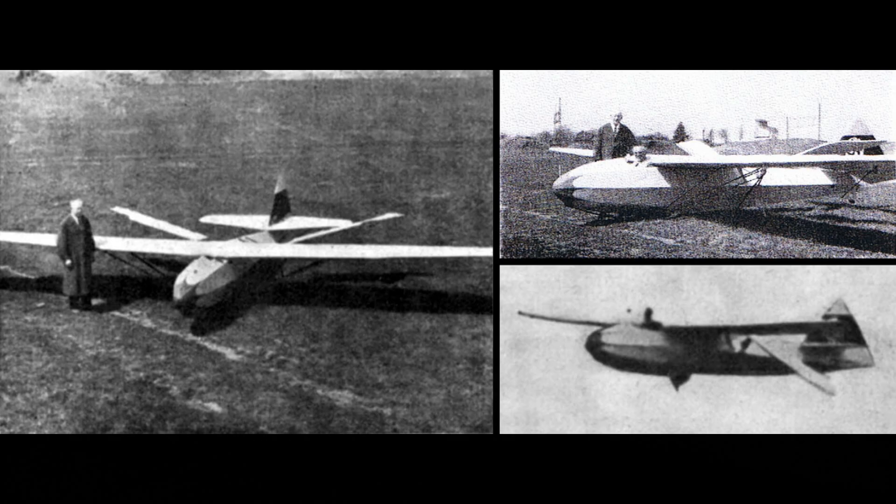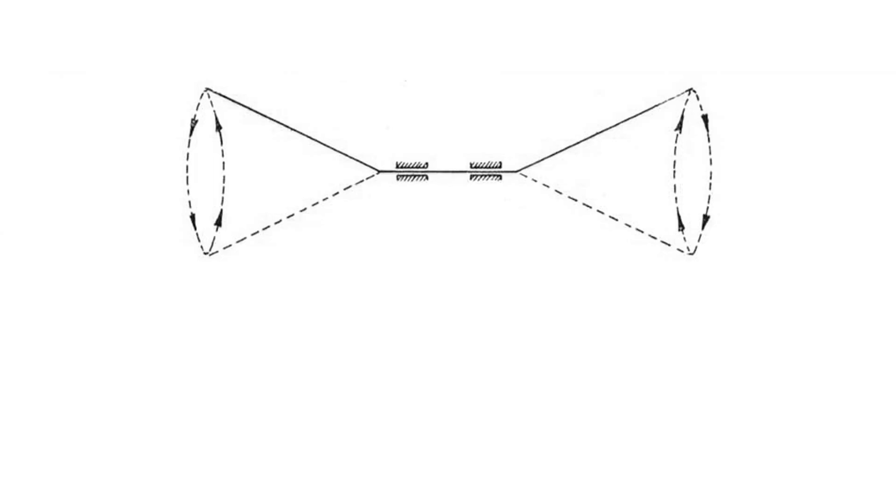A unique feature of Schmidt's ornithopter was that the wings were set up to move in a circular motion instead of straight up and down. We don't have a lot of technical details on Schmidt's ornithopter — these three photographs are the only ones I am currently aware of. He did give us a few drawings of how the wings might operate. This one shows a bent axle which would drive the wings in a circular motion, but it's not clear how you would keep the wings upright as they're going around in a circle.